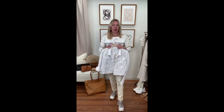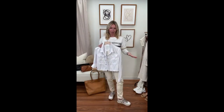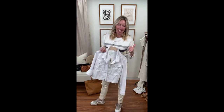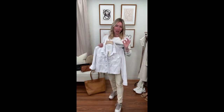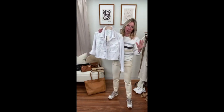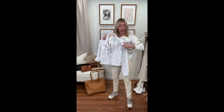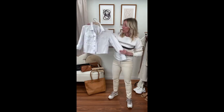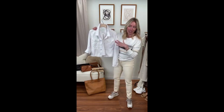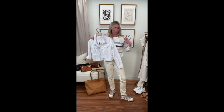White denim jacket — another great piece. We love our denim jackets and work them hard. If you mix it up and bring a white one, it can elevate a look a little bit more. This one from Paige has really nice stretch and that raw hem makes it so chic and easy to wear. You can even pop it on over the sweatshirt I'm wearing for a great little layered look.